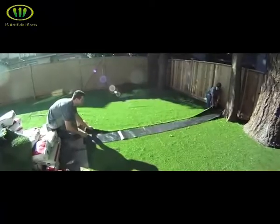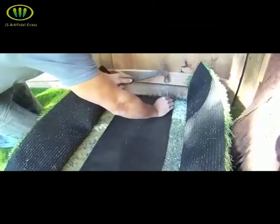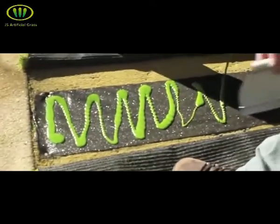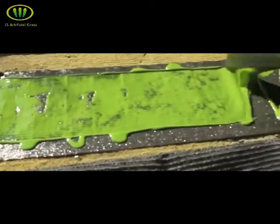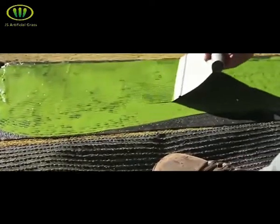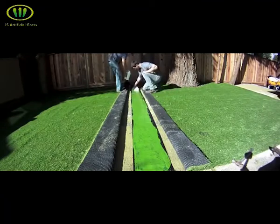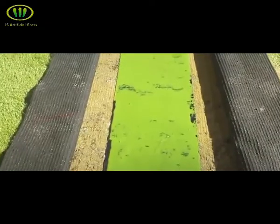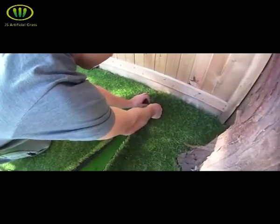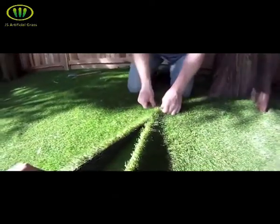Once your seams line up nicely, cut a piece of seam tape to match the length of your seam. Fold both pieces of turf over and place the seam tape centered on your seam. Spike both ends of the seam tape so it does not slide around when you're spreading the glue. Pour the glue evenly and spread it to the full width of the seam tape to get the strongest possible bond. Keep the amount of glue consistent throughout the entire seam. When laying down the turf to create your seam, you need help holding both sides up at the same time while you start at the opposite end of the seam. Lay down both pieces at the same time while keeping the fibers up and completely away from the glue.